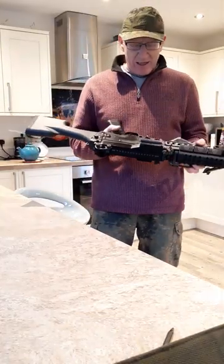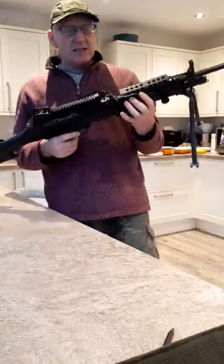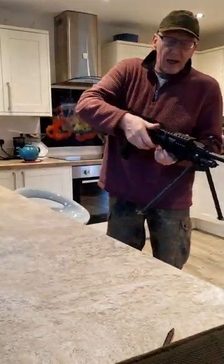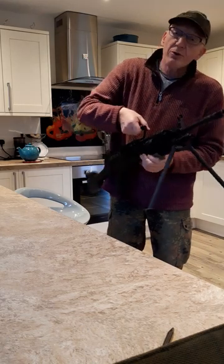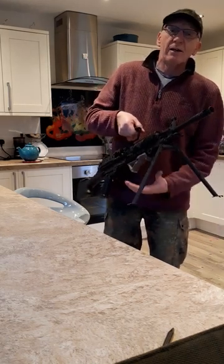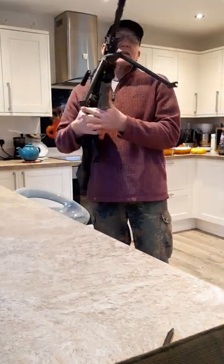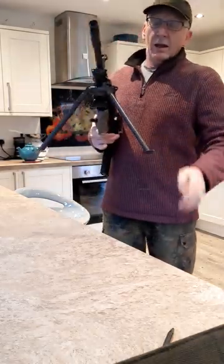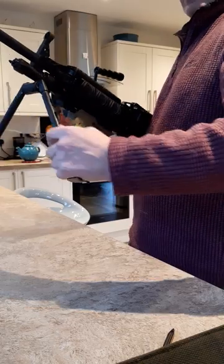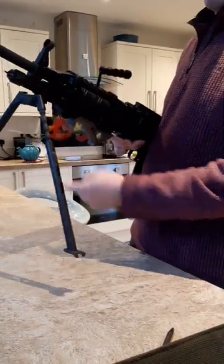I like my weapons to be realistic and I know a few people who have been in the forces, and they say it's not far off the original. It has a carry handle — there we go. It's quite a sturdy thing; it's not like some cheap piece of plastic or tin-pot metal.